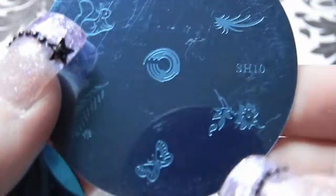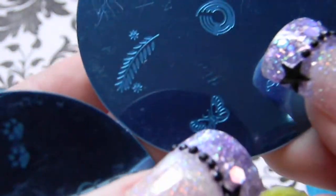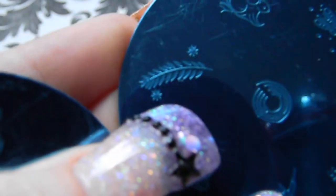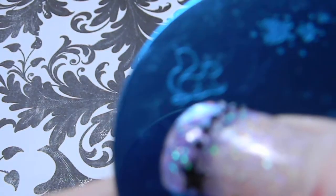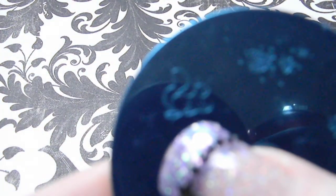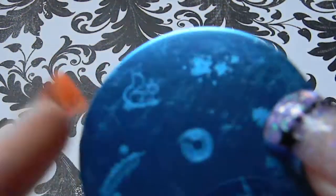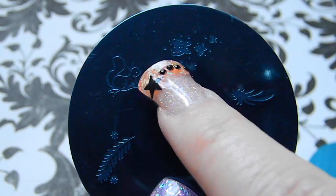Plate 10 has another generic flower stamp, a butterfly, what might be some wheat or leaf plant, a circle design, a squirrel, a little flare, and some butterflies.